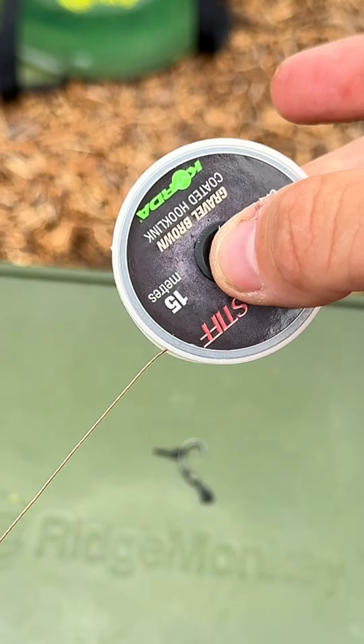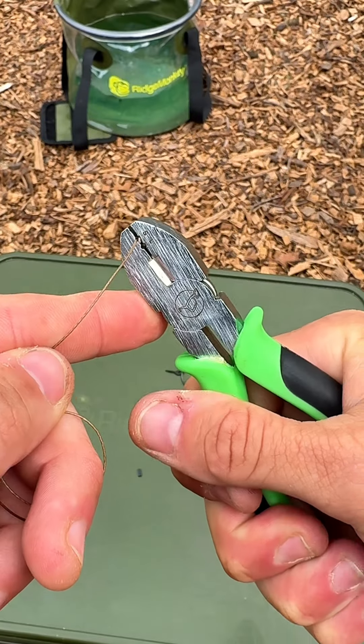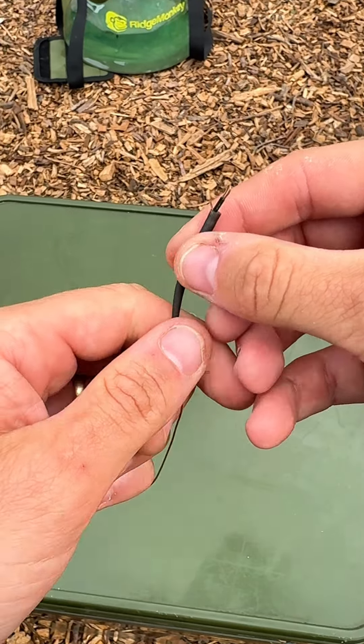Cut yourself off about 10 inches of hybrid stiff, then pop through a crimp, double it over, back through, grab your crimping tool in the small section and snug that down. Slide on your anti-tangle sleeve and pull that down to your crimp.